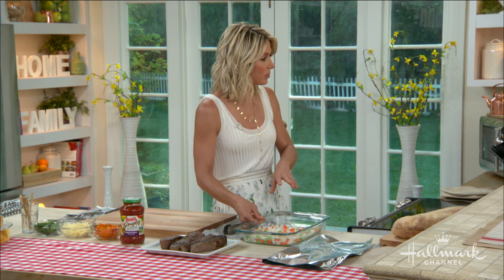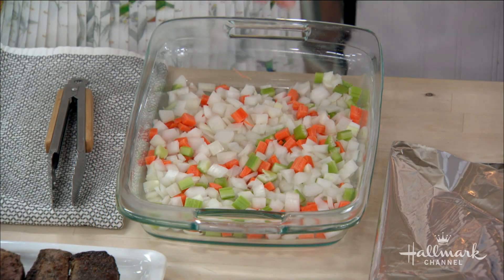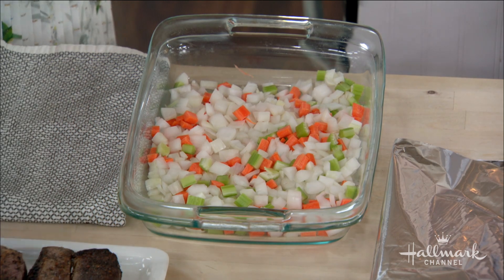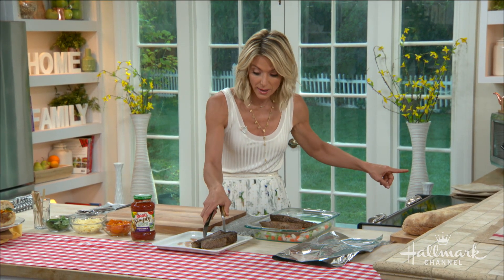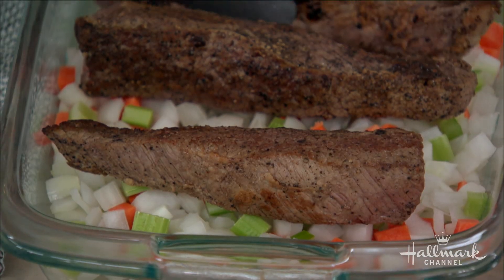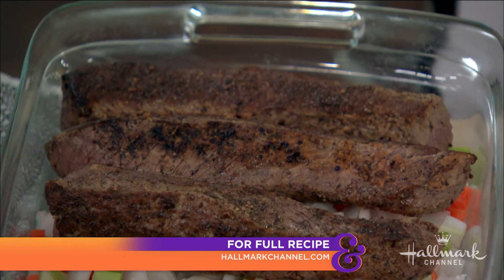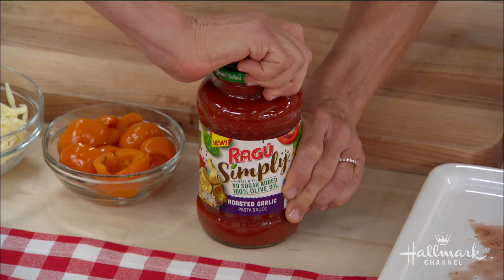In your baking dish, you're going to put your mirepoix — which are onions, carrots, and celery. Then you take your beautiful short ribs that you've already browned and caramelized, place them on top, and pour those drippings from the pan in there as well.